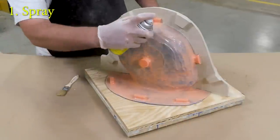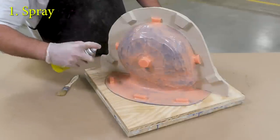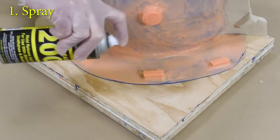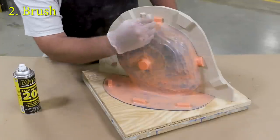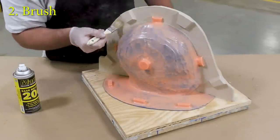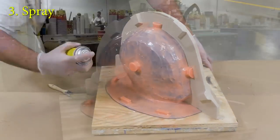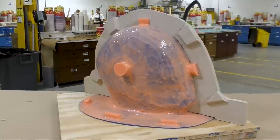Now that our clay wall has been built, we can apply some release agent — this is Ease Release 200 — using a spray-brush technique. We want to make sure we cover every surface including the wooden working board. We previously used Sonite Wax on that board, and now we use release agent so that any epoxy that contacts the wood surface will release from it. We'll allow the release agent to dry for about 30 minutes.